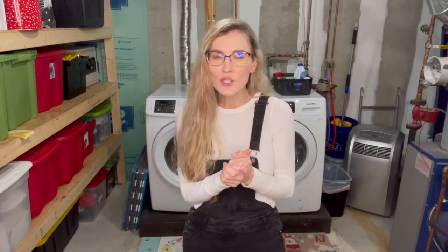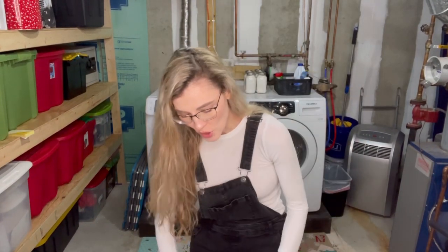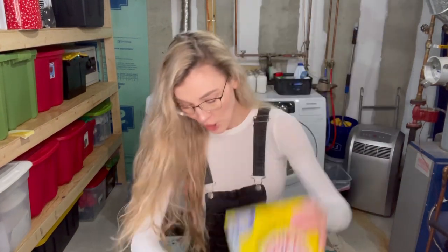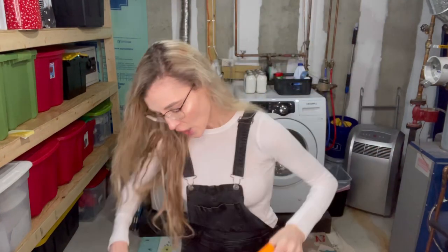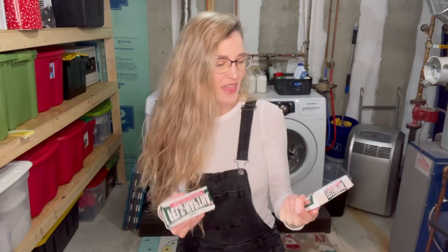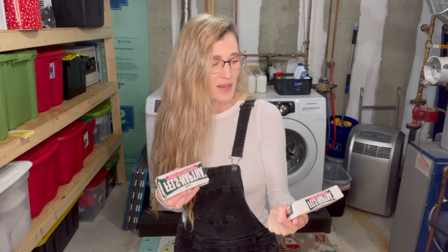Let's talk about all the ingredients you're going to need. You are going to need borax, washing soda by Arm & Hammer, baking soda by Arm & Hammer, and you're going to need two bars of this — I think you pronounce it Fels-Naptha? I don't know. It looks like this.